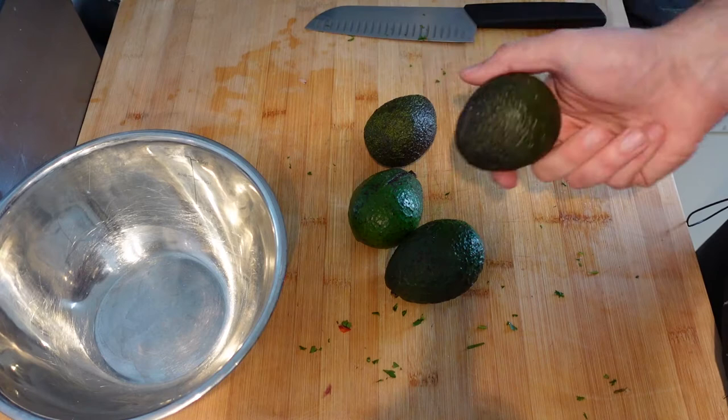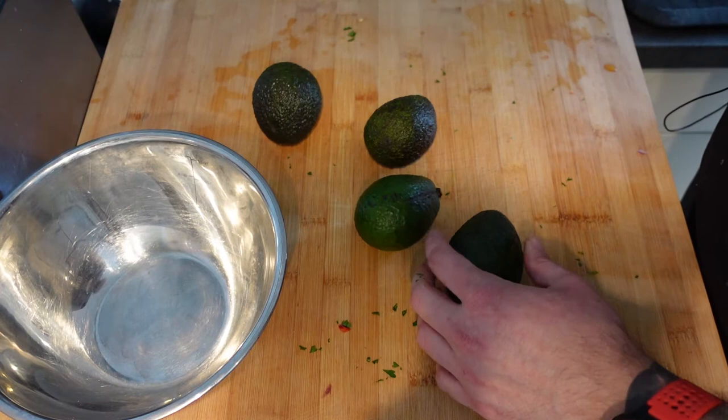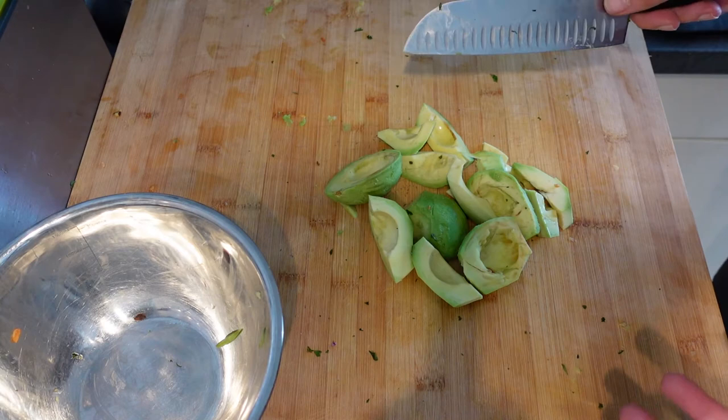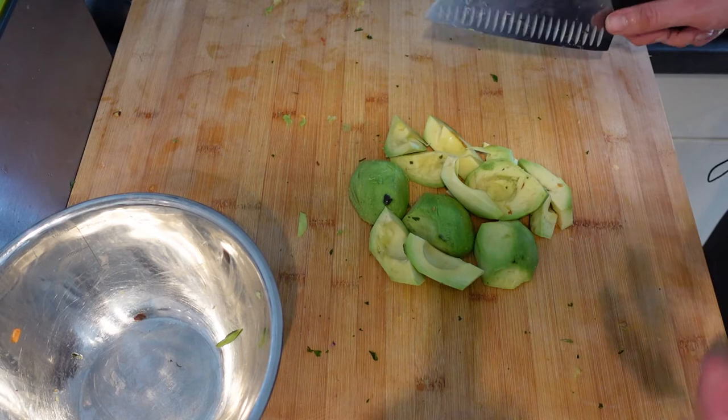Now for our guac, I've got myself four small avocados here. If you've got larger avocados, then probably two's enough, but I could only get hold of the smaller ones, so I'm going to use four. Cut these open in half — that's how you can tell your knife's sharp, because you can cut through the stone of an avocado. That's my skin off my avocados. Now they aren't as ripe as I would have liked, but we play the hand we're dealt. Once I get some salt and some lime juice and stuff like that on them, they will be fine.